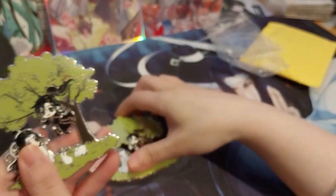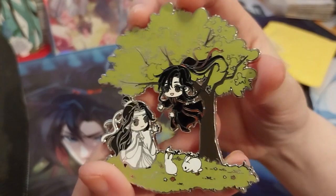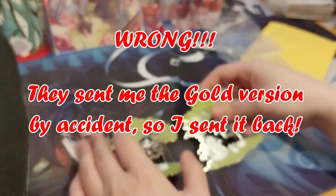And it is hard enamel, by the way. I couldn't decide, so I chose both the gold and the silver.